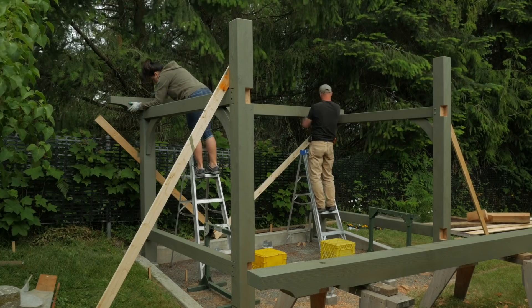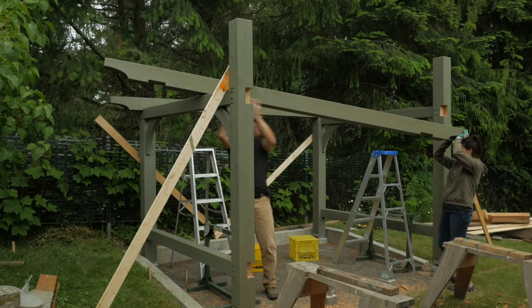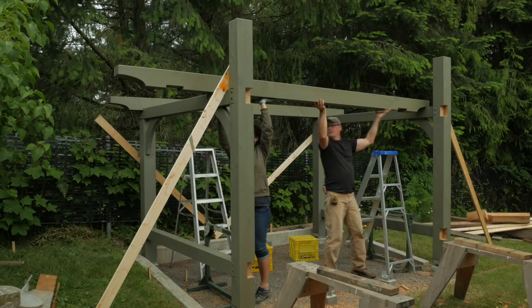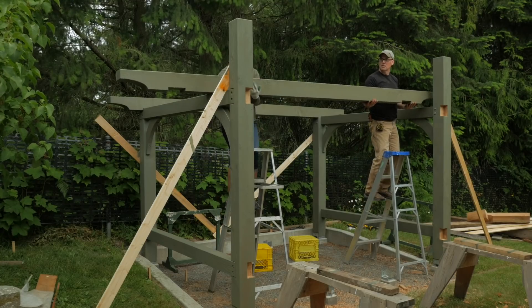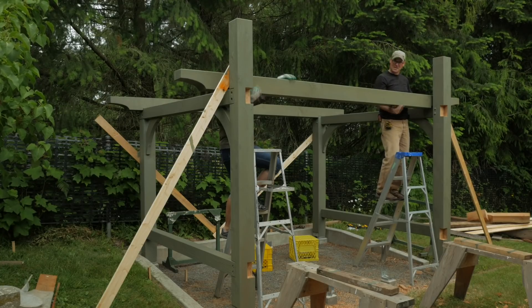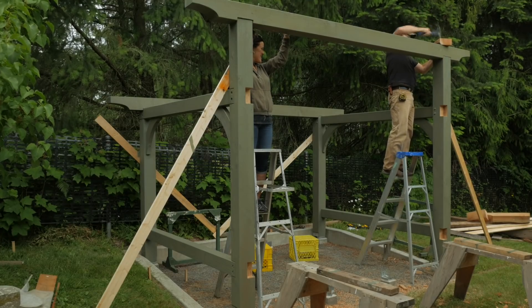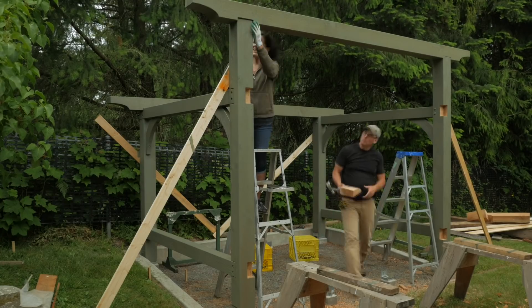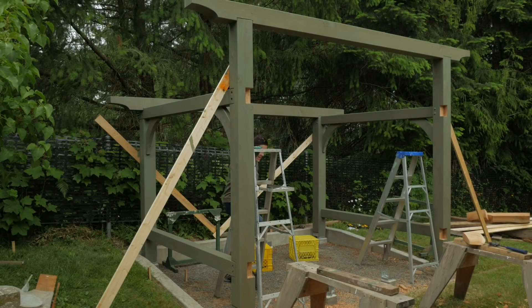The rear beam fell into place easily. The front beam was tight, so I tapped it in with a hammer. Thanks Marilyn.